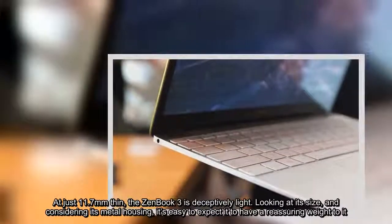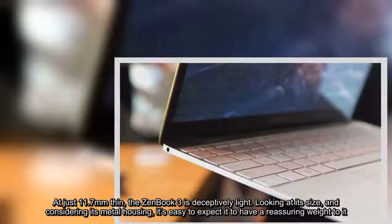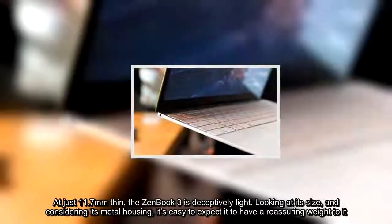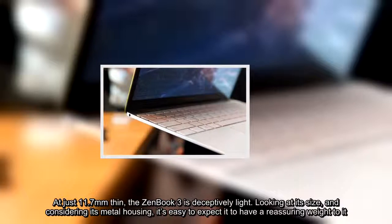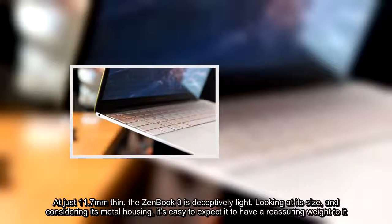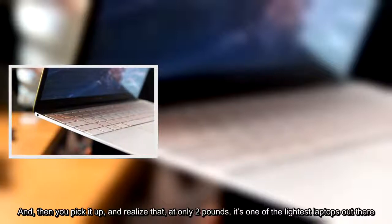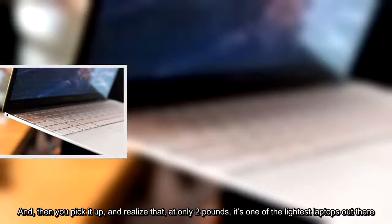Looking at its size, and considering its metal housing, it's easy to expect it to have a reassuring weight to it. And then you pick it up, and realize that, at only 2 pounds, it's one of the lightest laptops out there.